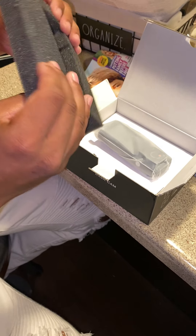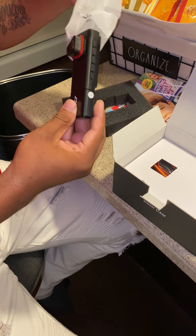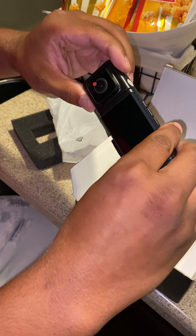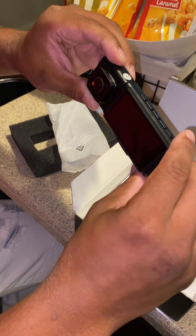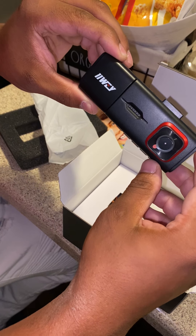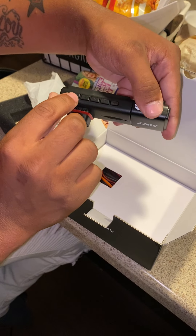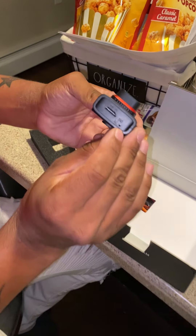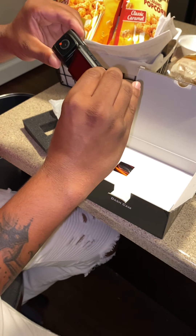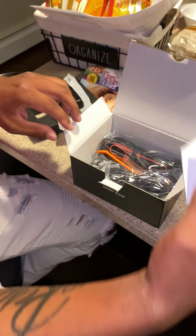So here we go — it comes in nice packaging with foam keeping it well protected. The first thing coming out is the actual camera itself. It's a three-camera setup. This one faces you inside the car, and it goes up and down. The other faces the road. It has buttons for settings, mode, an SD card insert, and a mic.